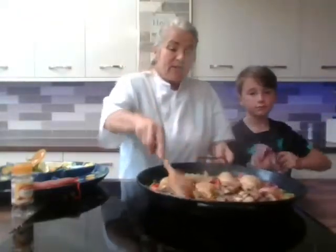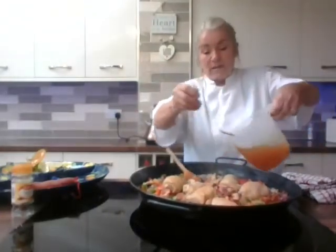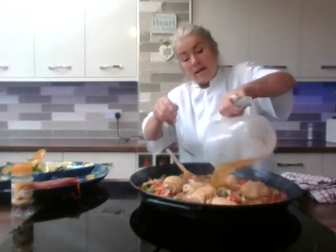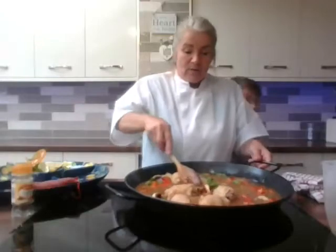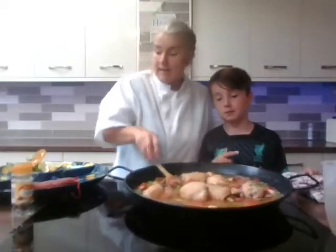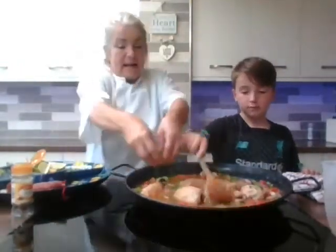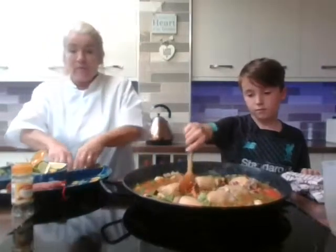It's basically an all-in-one thing. We've got that nice and hot and given the rice a nice stir through. Now we're going to put the heat down and add our stock, and we'll add our peas as well. The colours are really pretty — we've got the red, the green, a bit like the Italian flag. Towards the end you want to put your seafood in — you don't need it in for too long because it goes rubbery if you cook it too long.